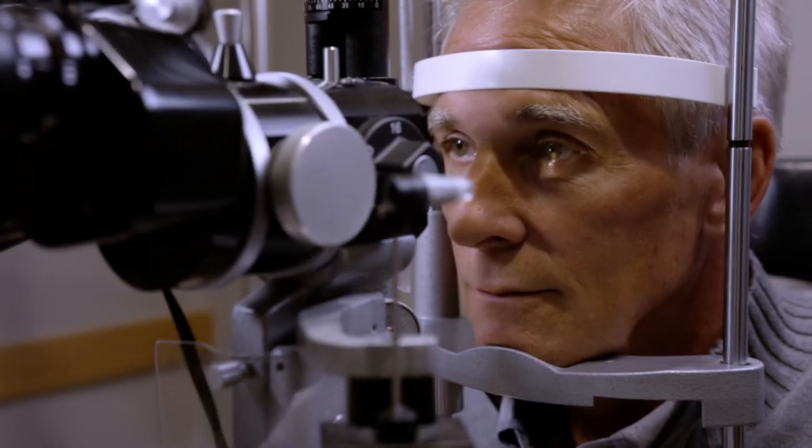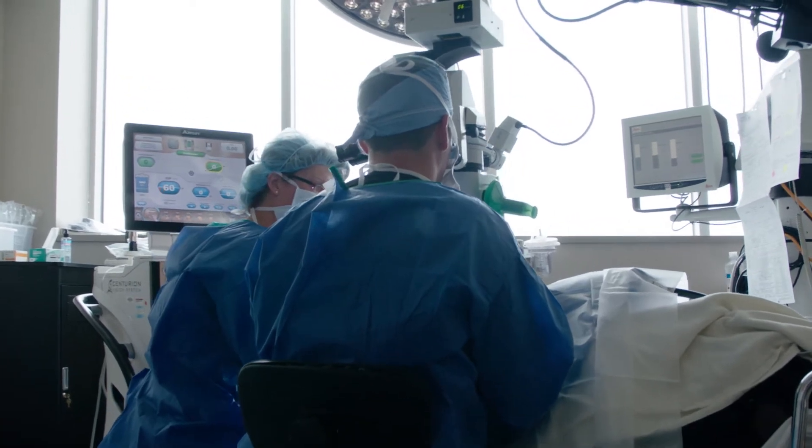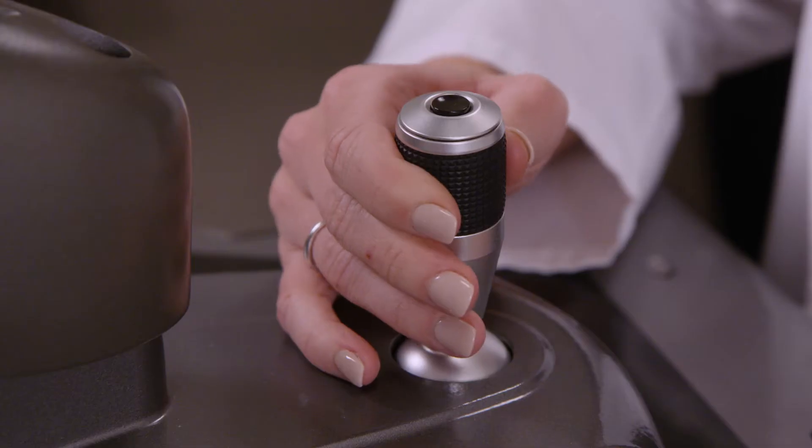When you choose the light adjustable lens, your surgery experience will be the same as if you had selected a standard lens. The difference is that the customization process begins after your surgery and when your eye is healed.